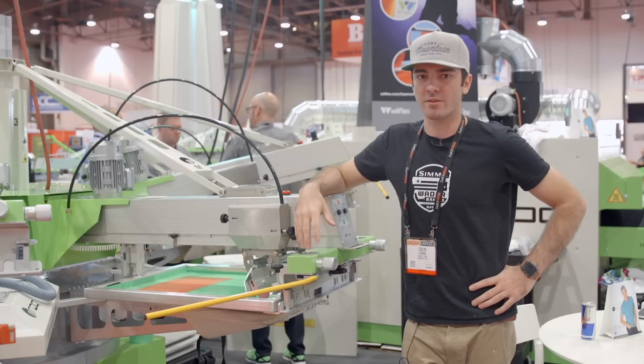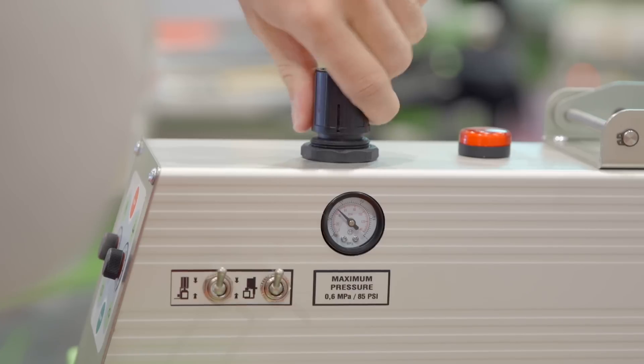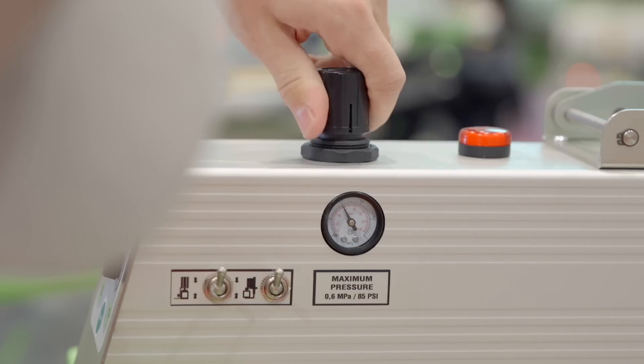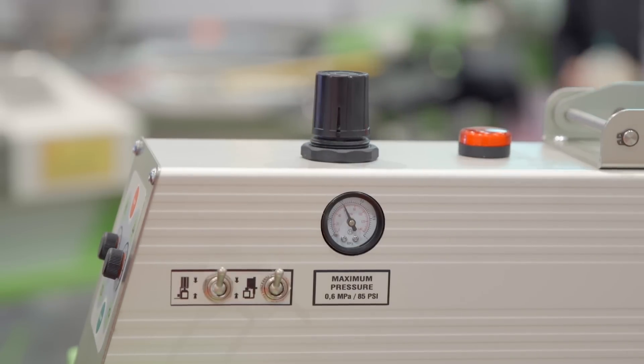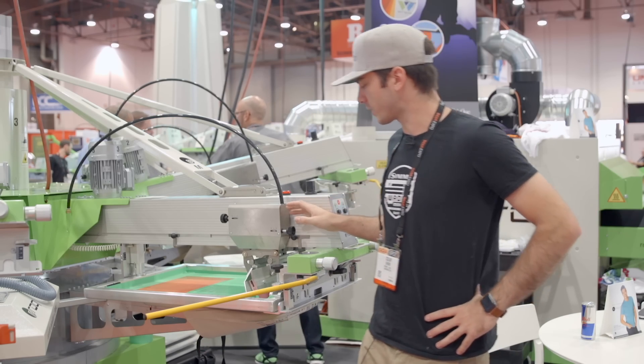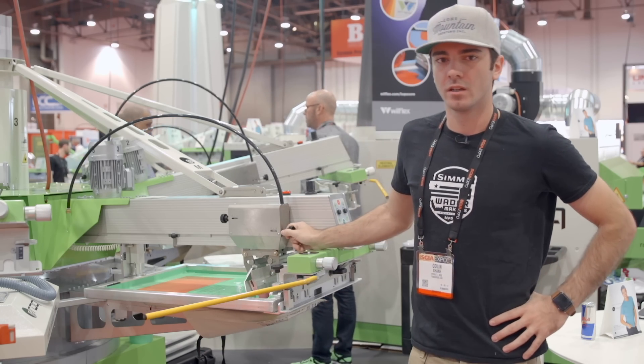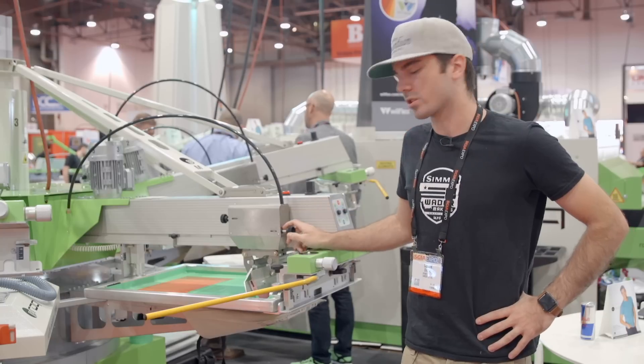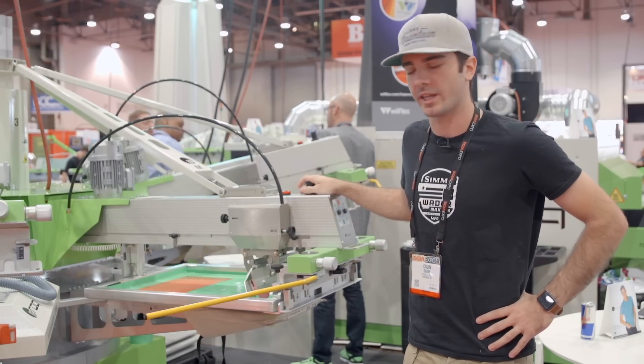One of the biggest things I recommend is when working with water-based, keep your pressures the same. Never touch your regulators — set it, leave them. The best thing to do is fine-tune with your squeegee heights. You can get more precise control out of adjusting your squeegee heights than you can by trying to turn a regulator up and down.